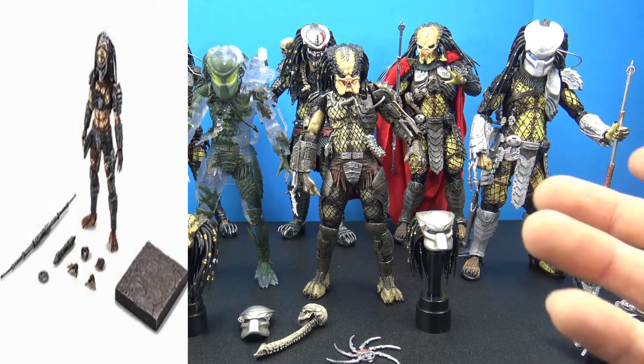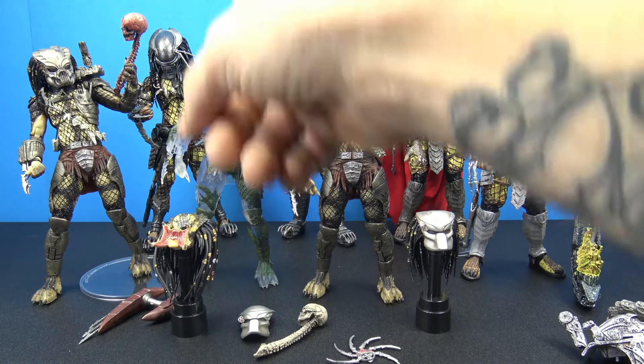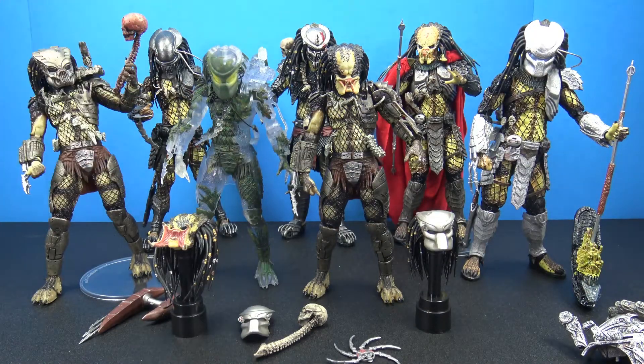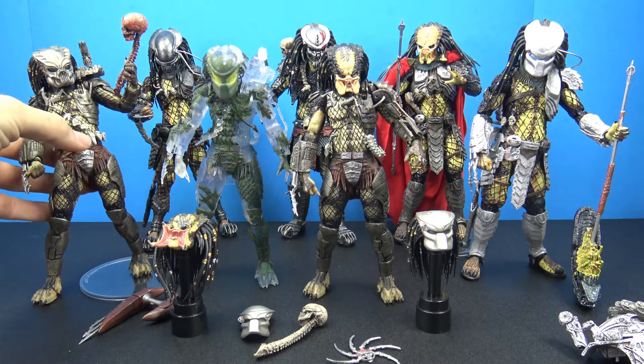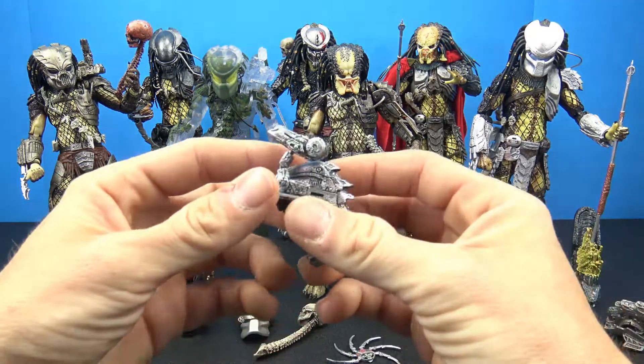They even have quarter-scale versions of some of these guys, which I've never picked up. Here are all the predators I own in my collection: we have Youngblood, the Elder Predator, the Scar Predator — which I think is my favorite — Jungle Hunter, the 30th Anniversary Jungle Demon, the Serpent Hunter, and then the proto-mask 30th Anniversary. All of these figures in the $20 to $25 price point, each one gets their little cannon blaster.